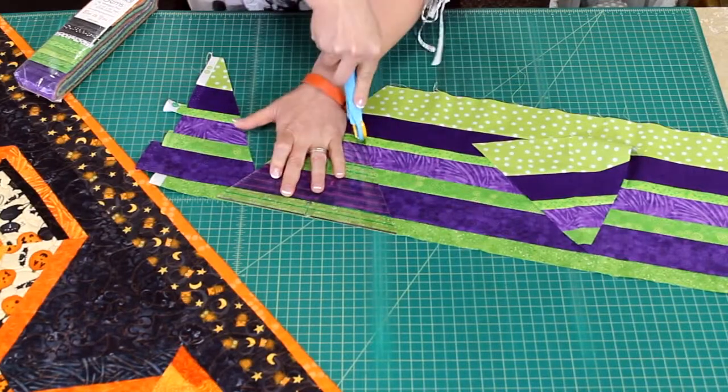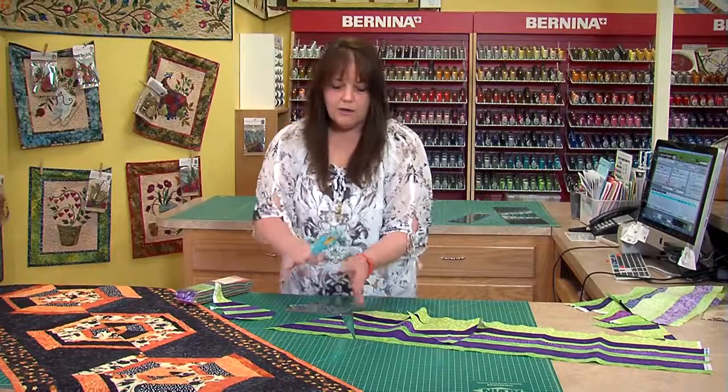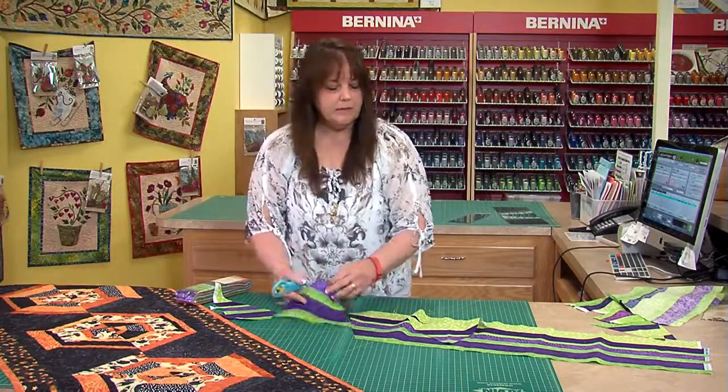This might be a good place, for demonstration purposes, to have a rotating mat so you can turn this around. I can cut from both sides pretty well, but not perfectly.